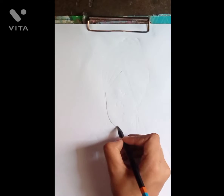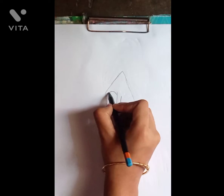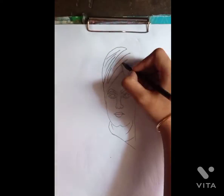So friends, here I have used simple math magic Apsara pencil, taaki aap sabhi se bana sake. And I don't use any especially pencil or pen for painting or drawing. I start the painting on India par pagri.